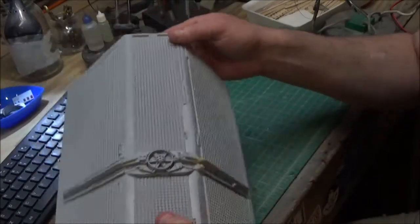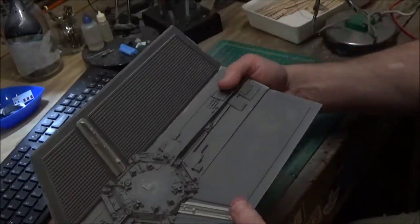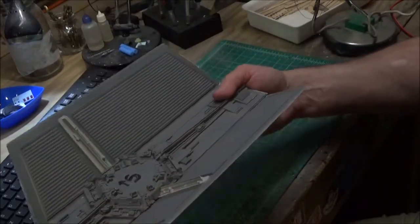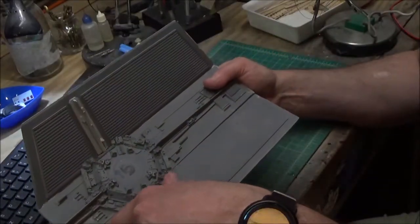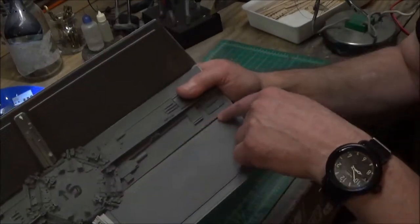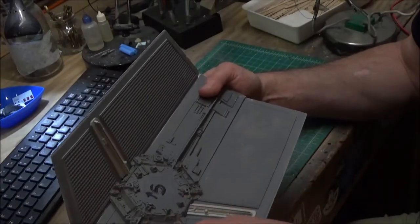I labeled this as the starboard wing. On the inside seams, what I'll do is fill that with canopy glue and that seam should be nice and clean. I don't need to putty it — that would be a major hassle to get putty in there.